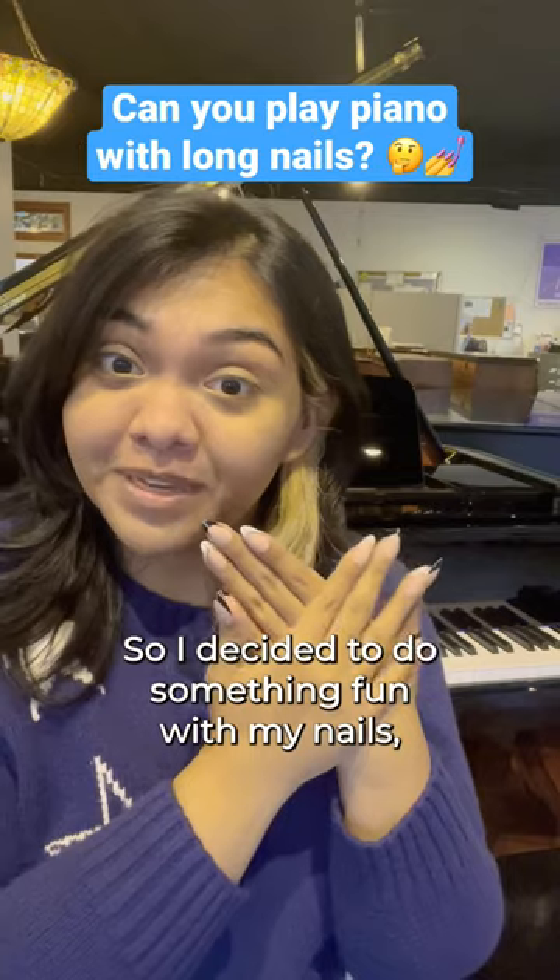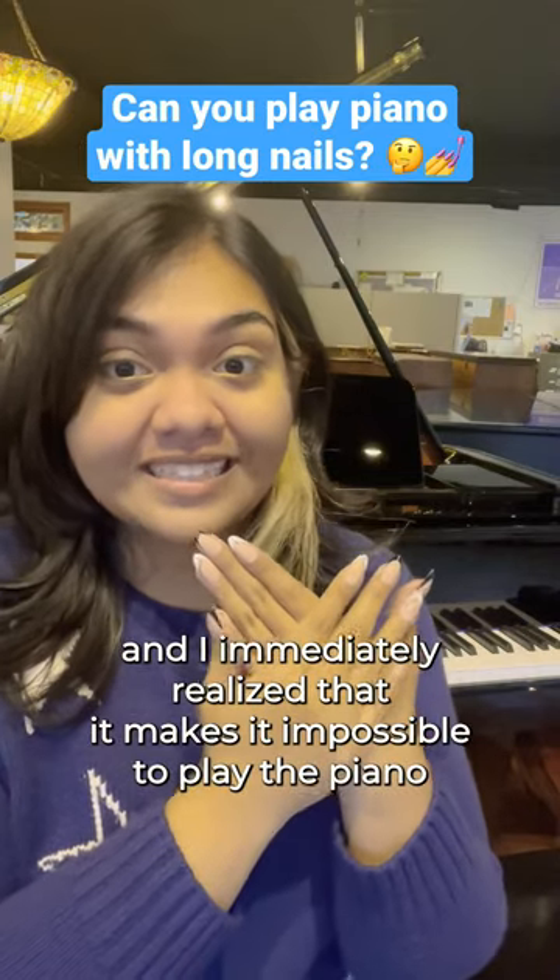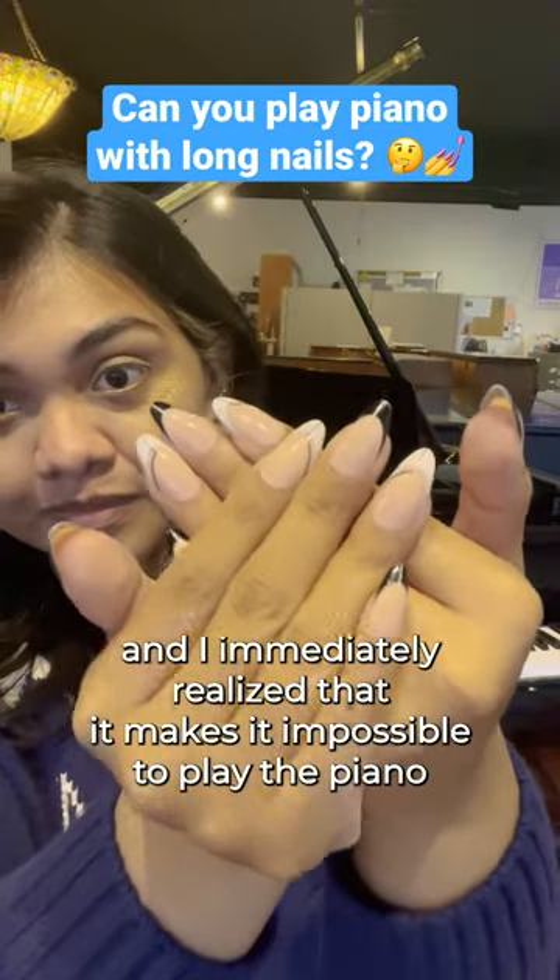So I decided to do something fun with my nails and I immediately realized that it makes it impossible to play the piano. Let me show you why.